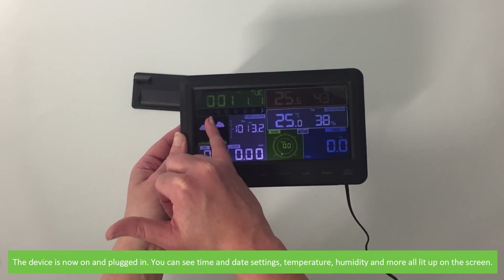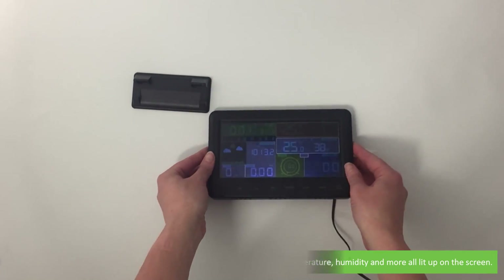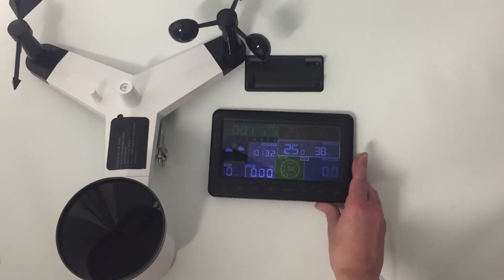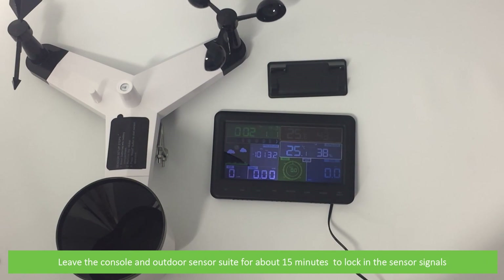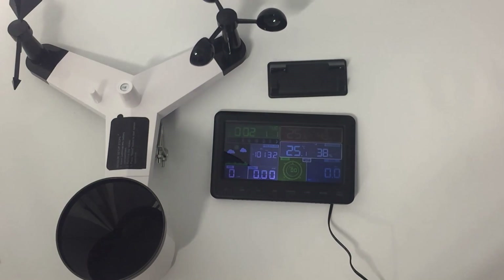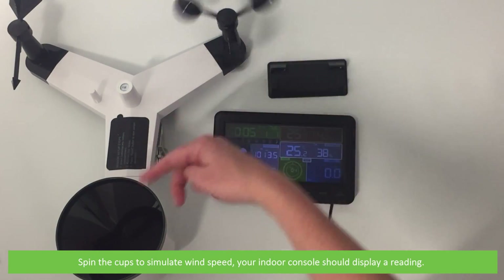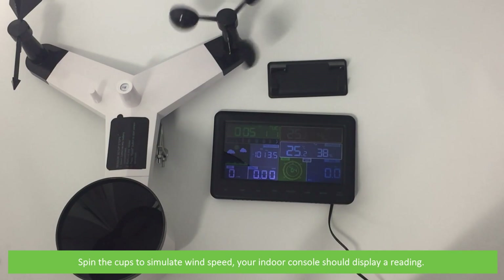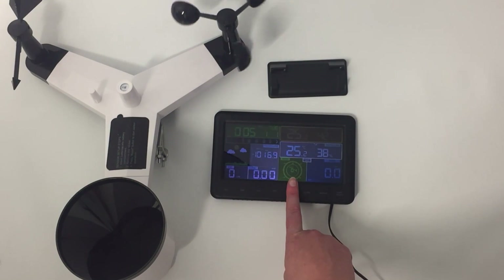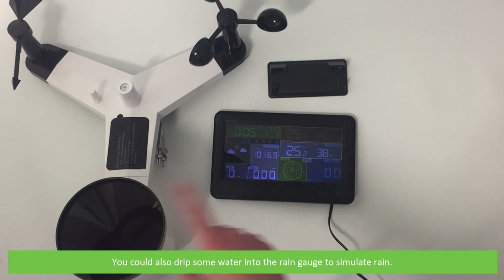The device is now on and plugged in. You can see time and date settings, temperature, humidity and more will be lit up on the screen. Leave the console and outdoor sensor suite for about 15 minutes to lock in the sensor signals. Once 15 minutes has passed, spin the cups to simulate wind speed — your indoor console should then display a reading. You can also drip some water into the rain gauge to simulate rain.